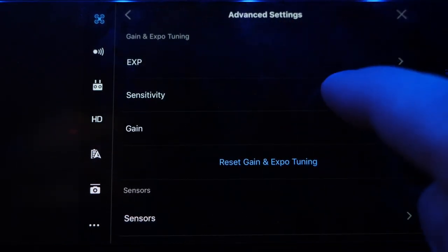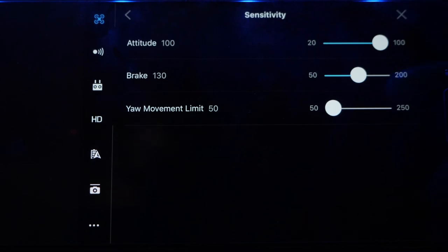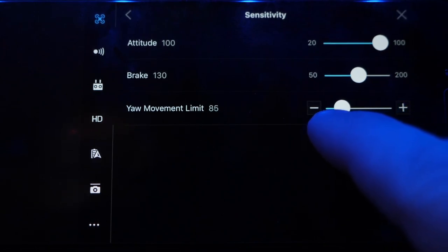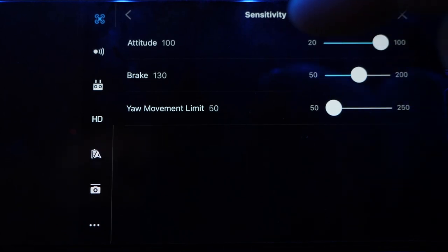We're going to back out of this and go to the next setting which is sensitivity. On attitude, it's at 100. Basically, attitude is how aggressive the controller responds to your movements — leaving it at the default 100 means as soon as you start touching the joysticks, they're going to react with no delay. Break is the opposite: when you stop using the joysticks, how quickly does the Mavic react? You want to leave that also at the default of 130. But your yaw movement limit — its default is much higher — I've set it all the way down to 50, which basically really slows down your yaw left and right pan, which helps with that really cinematic look.